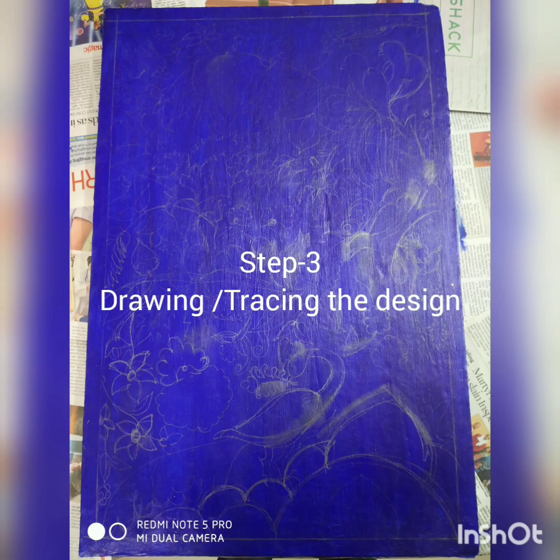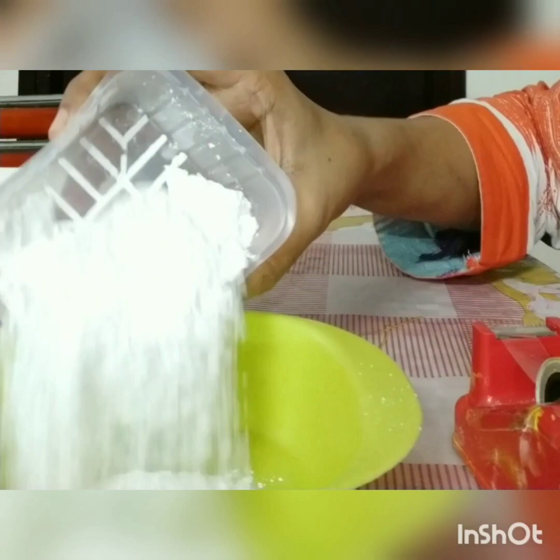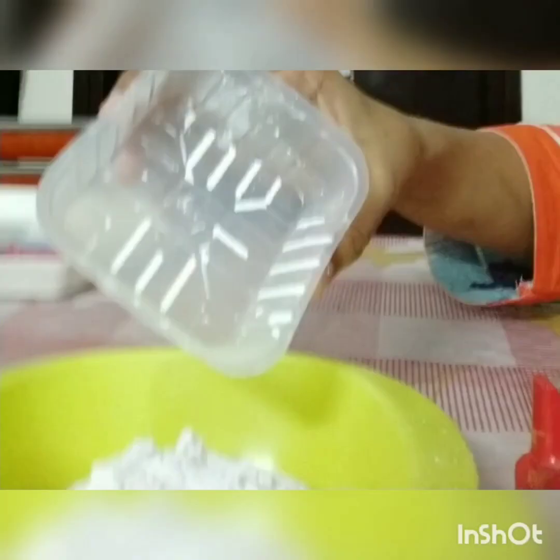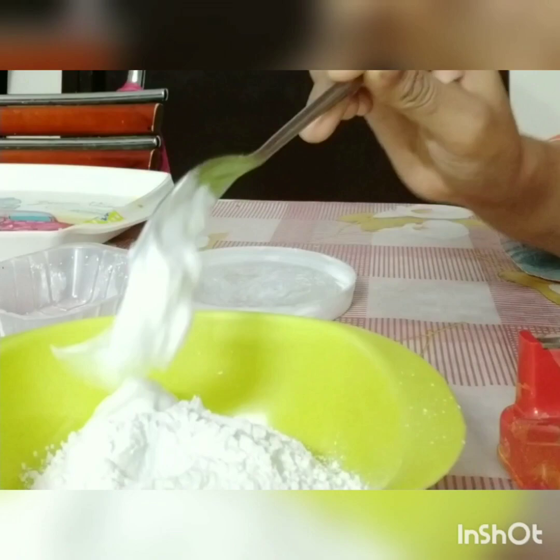Step number three: drawing or tracing the design. It is completely your choice — if you are very confident about your freehand drawing, go for it; otherwise, trace it. Now for step number four, that is the outline. To outline the whole design with ceramic cone, we need to prepare the mixture. Here I have taken nine spoons of ceramic powder. I will be adding three spoons of fabric oil to it, and then I will add some water little by little to get the desired consistency.